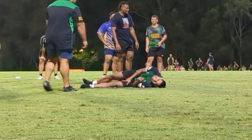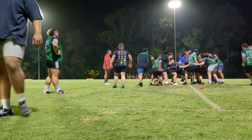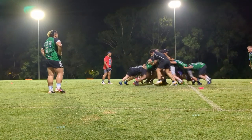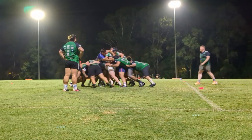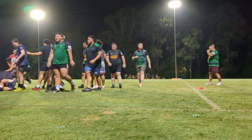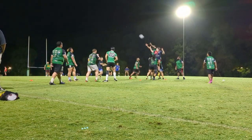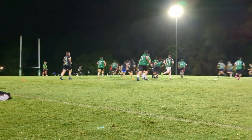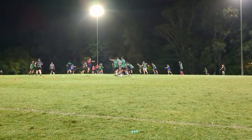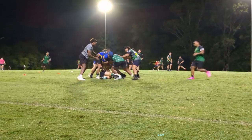This training session we also worked on mauls — this is one of the things that makes it fun to be a forward and also something that sets us apart from rugby league. After all that, we came together to do our team run. As usual, this is where we put together everything we practiced in the training session. Right now we are working off of set piece — that being the line out. Here's a bit of close-up action, enjoy.